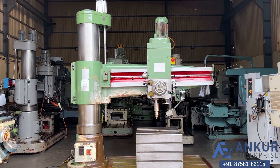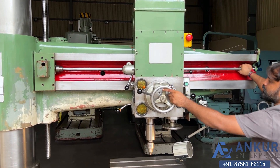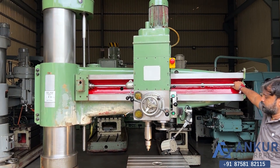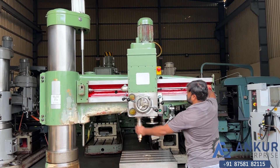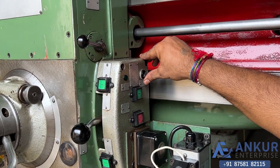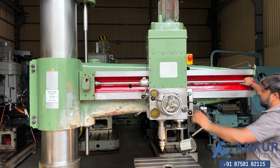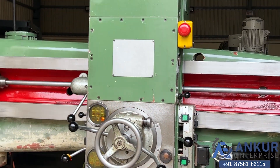Now we will see the working of clamping. Right now the drill head and the arm is clamped. The drill head has been clamped, now the arm. Now in this machine, if we do the switch in the upper direction, only the drill head will be unclamped but the arm will remain clamped. The drill head has been unclamped but the arm is clamped. Now if we do the switch down, both the drill head and the arm will be unclamped.